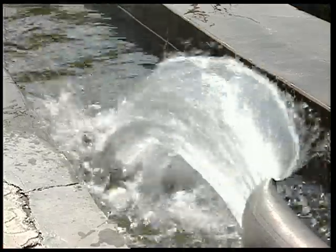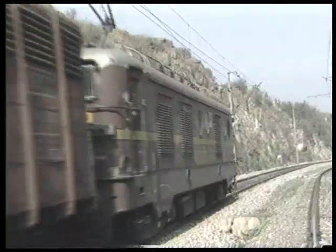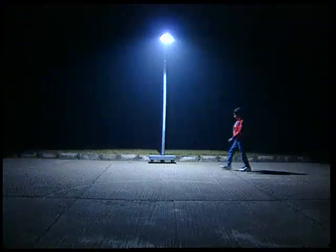We use electricity for many purposes in our daily lives. If we were to list these, the list would be extremely long. The water pump in your home, the metro, the trains, the factories, lights in our houses, streets, markets — all of these use electricity.